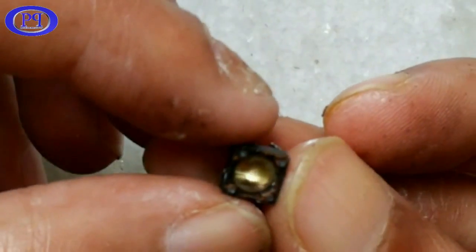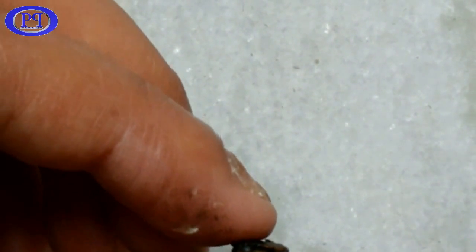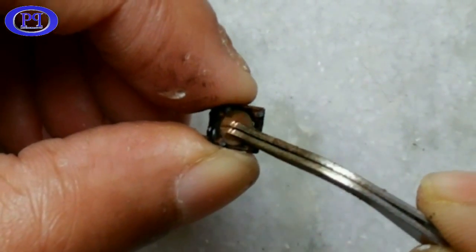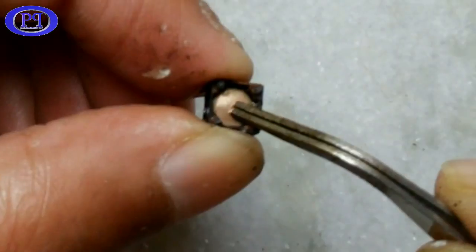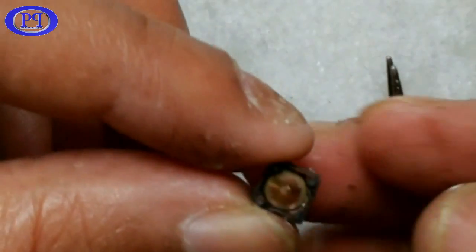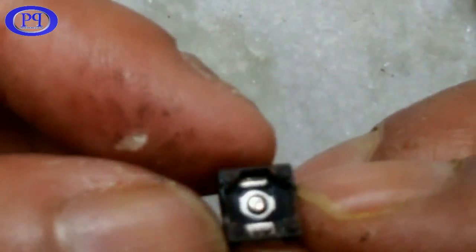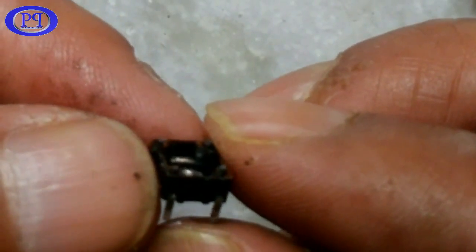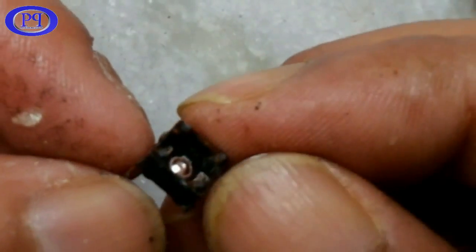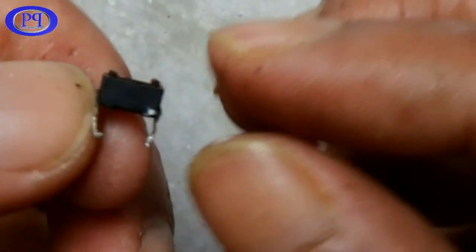Now I have removed the cover. That's the lever — I am removing the lever. That is the metallic plate which gets pressed while we press the lever. See, it is getting pressed like this. Once it gets pressed, it creates the internal connection between two terminals.